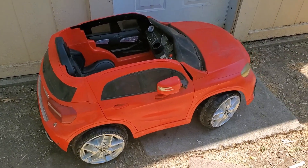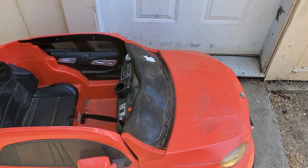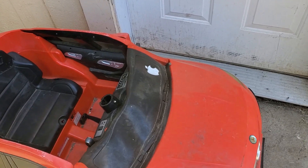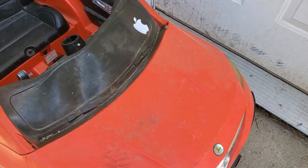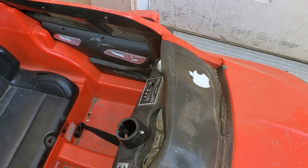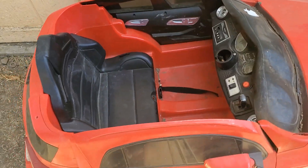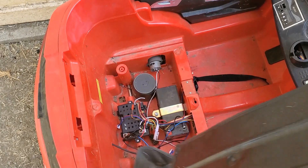This is my nephew's power wheel — he got this for his first birthday. Let's just say it's seen some better days. It's been out in the sun for the past year or so, it's a little bit melted here, the steering wheel is completely gone, and I think the electronics have taken a bath.